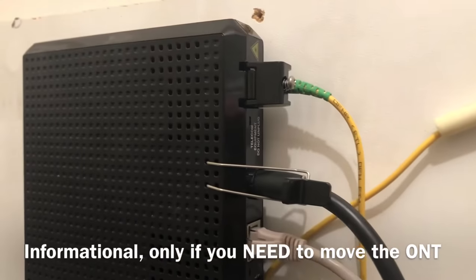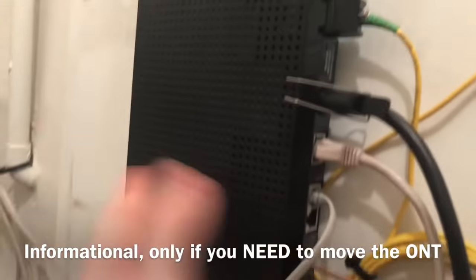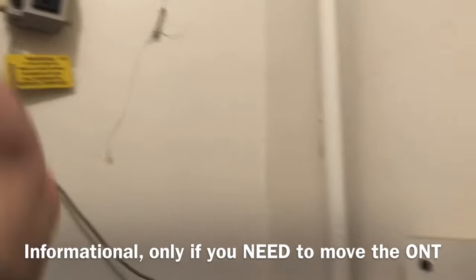So real quick, this is just a quick video we need to do to disconnect the fiber from the Verizon ONT. It provides everything. You don't have to disconnect the power — I just did it just in case.